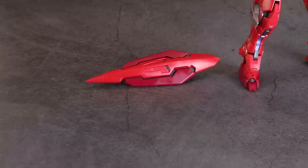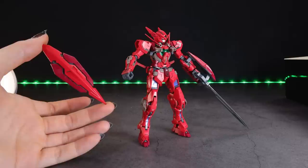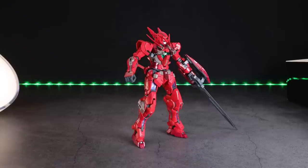Next up we have the standard Exia Shield. From the back there are multiple points to attach the part that goes onto the forearm, and just like with the GN Sword, you can swap it around and attach it onto the opposite arm to the usual Exia loadout. However, it will not fit onto the standard version of the Astraea F because of the little hard-point parts on the side of its arms. If you build it as the F2, then you can attach it.